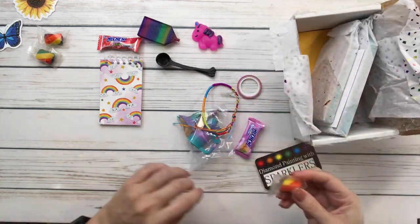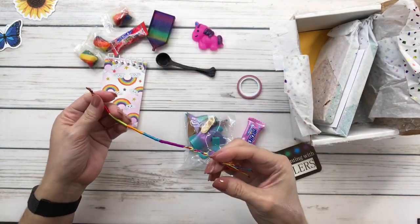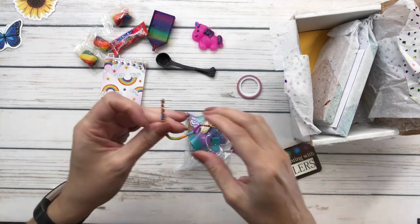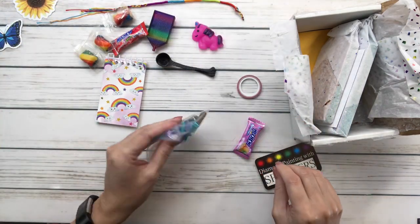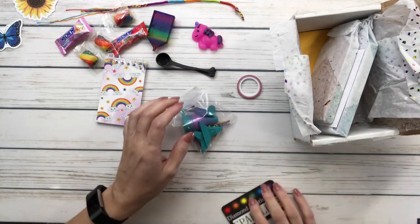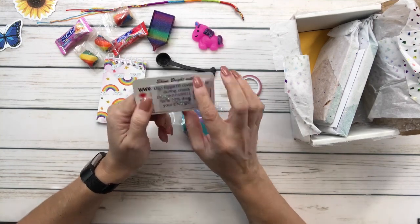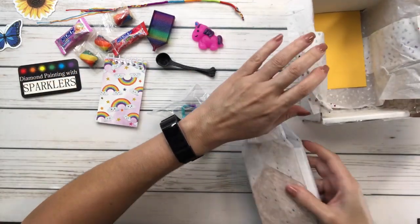More candy! And is this a bracelet? I have no idea but whatever it is, it's cute - I like the colors. Oh wow, more candy. And I believe this goes with the trays - look at this, she sent me a free sample of diamond painting with sparklers. And there's a 10% off card - I will definitely be using this!